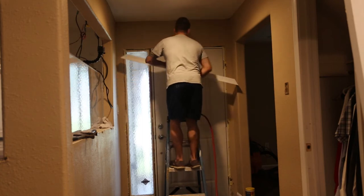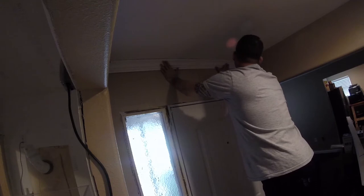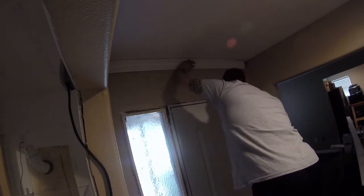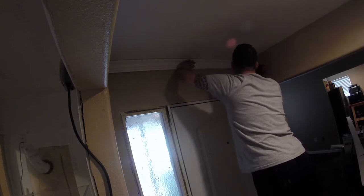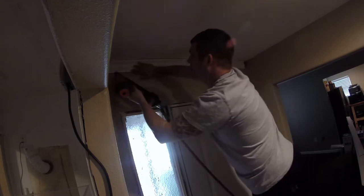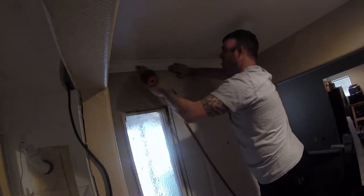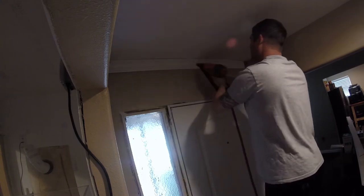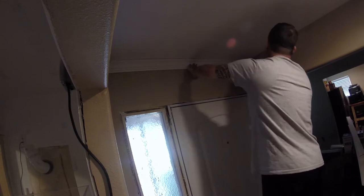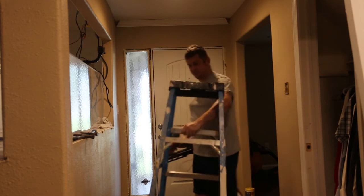Let's see, hopefully this will go in right the first time. It actually looks like it could be a little bit wide, so I'm gonna switch and do the other end next.